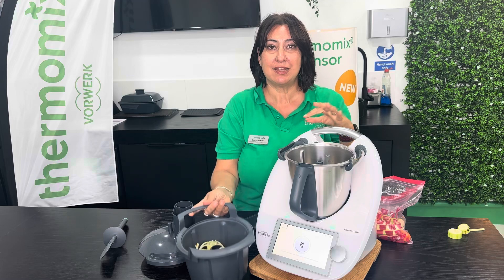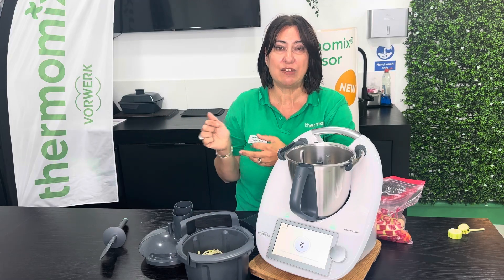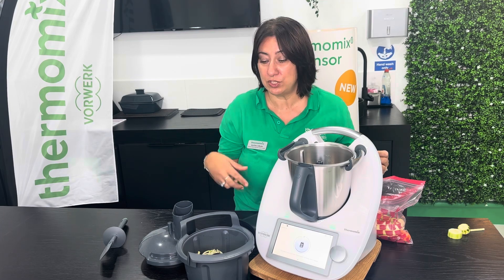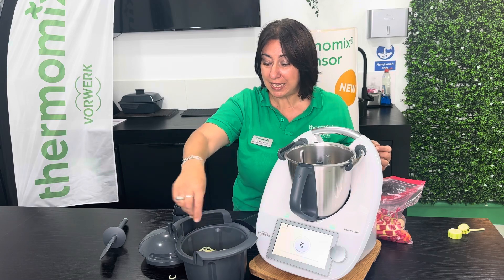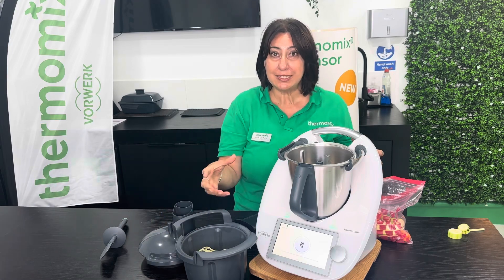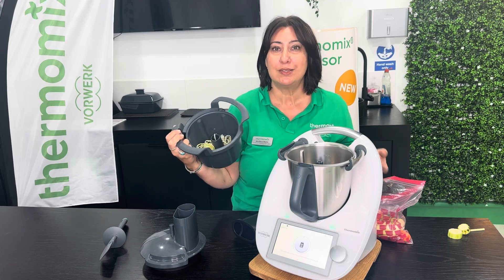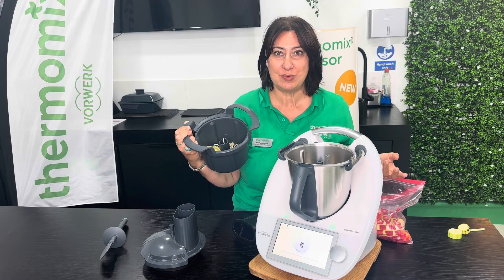Now in the booklet inside the box, you'll see that there are recipes and instructions, and if you go to Cookidoo, there is a spiralizer collection already that has amazing recipes for you to use, whether it's courgette, whether it's slicing as well, and I think there are recipes with pear and apple, so there's a variety of things you can do with the spiralizer.